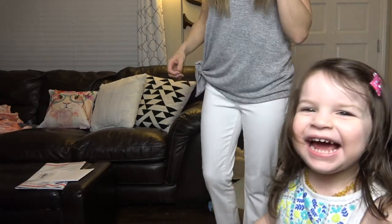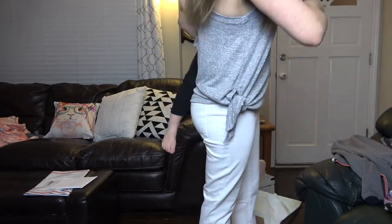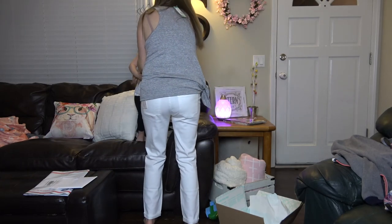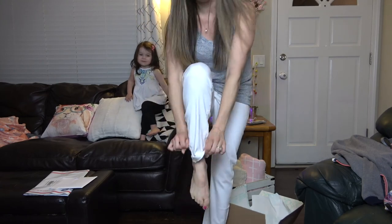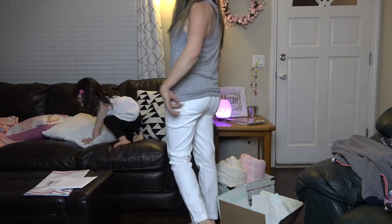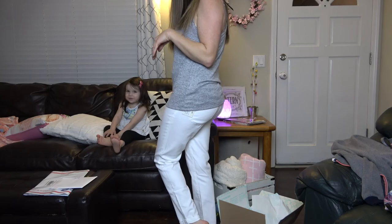Okay so I tried on the white jeans, which by the way are super cute — mom life! The shirt is freaking adorable. Super cute. You could roll these up, but yeah I definitely can't do the white jeans practically, but I love how cute this would be for the cruise. This shirt for sure — love it. Let me go get the other outfit on.